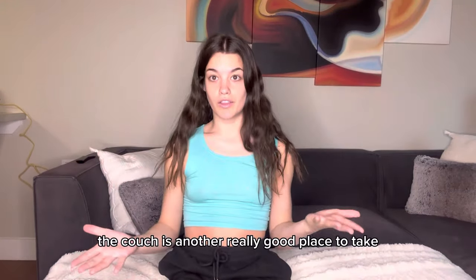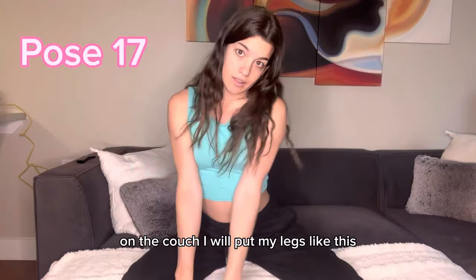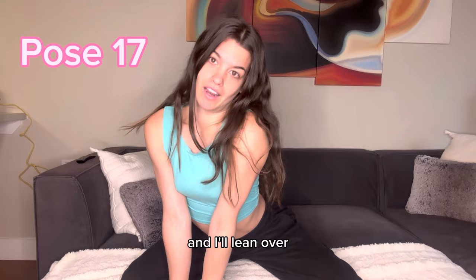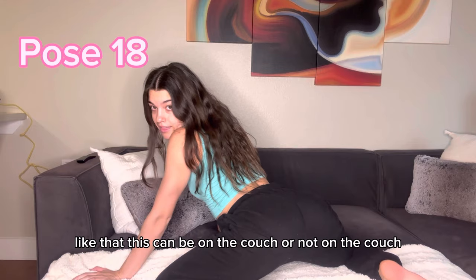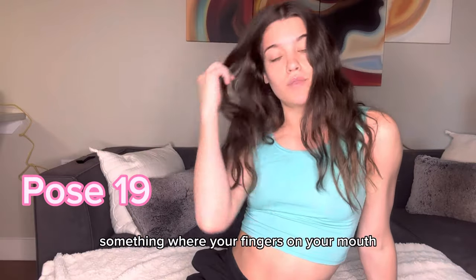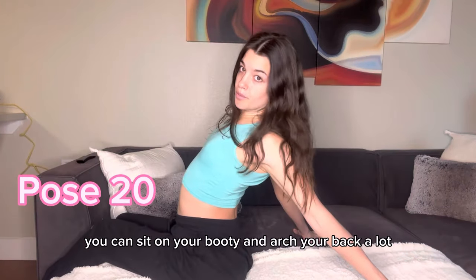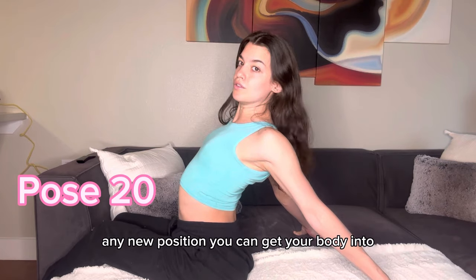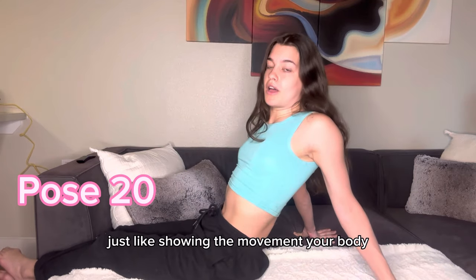We are now on the couch, which is another really good place to take pictures and videos. On the couch, I'll put my legs like this, maybe lean over a little bit, show a little bit of what I got — and I'll do that from the back as well. There's also mouth play, like something where your finger's on your mouth — sometimes I'll put my index finger on my lip. You can also sit on your booty and arch your back a lot. Any new position you can get your body into makes for a good video — just showing the movement of your body, they really like that.